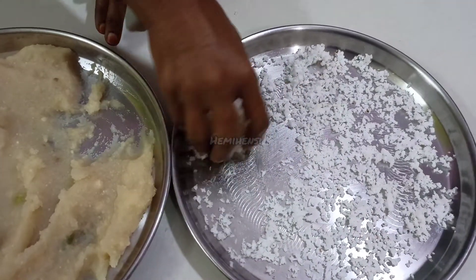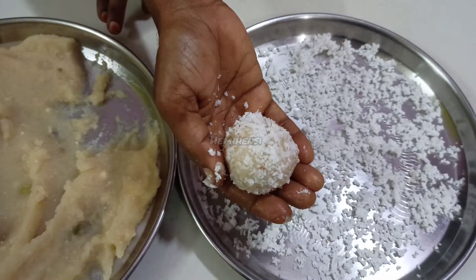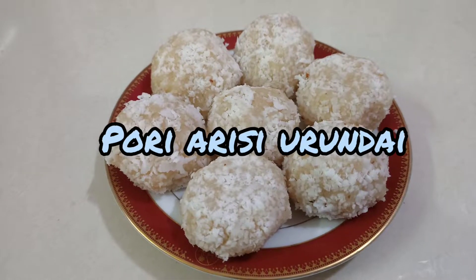That is the simple recipe for this porridge. If you want to make a comment, please don't forget to subscribe to the channel. Bye-bye.